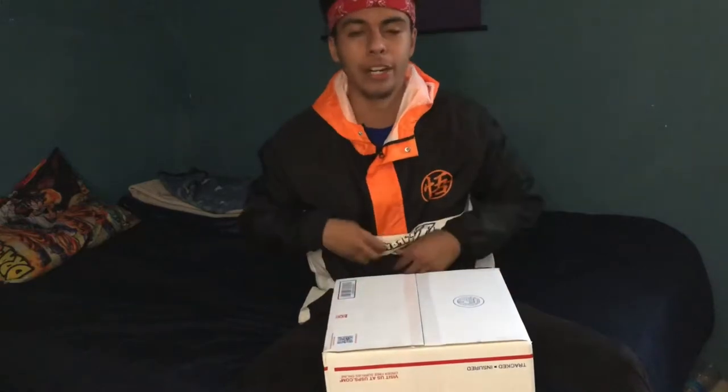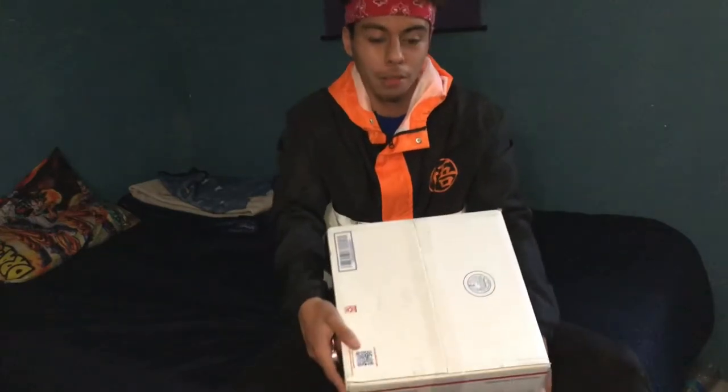So this box is from HoloGear. Let me take out my knife and show you guys what they sent me. I already know what it is — that's why I'm opening it up from the bottom, also because my address is there.